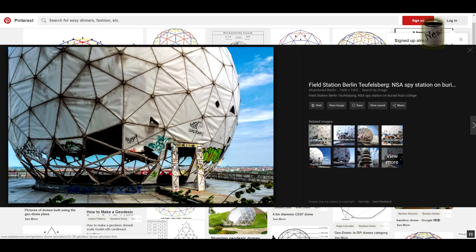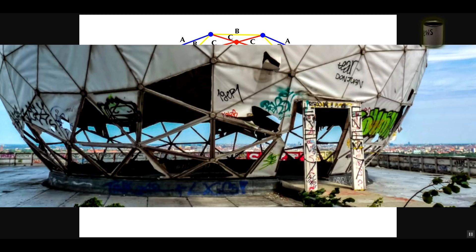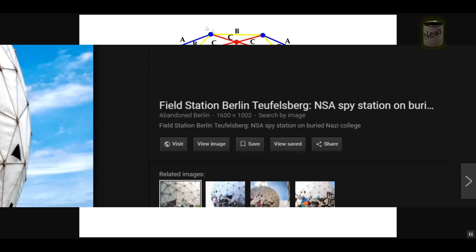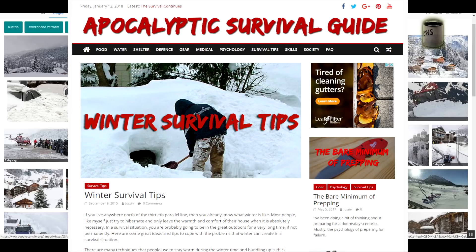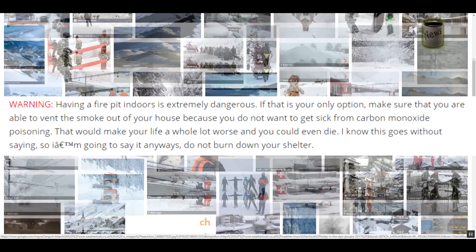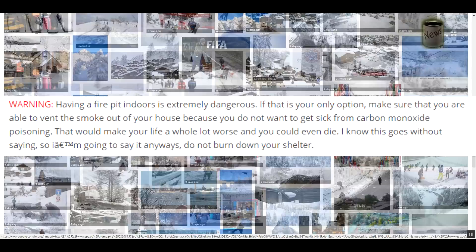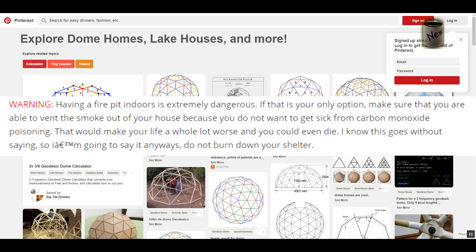It's had tree limbs fall on it and everything else. Because of the way the load is distributed throughout the structure, these are extremely strong. If you're buried in snow — six feet of snow in one event, like they've had in Switzerland, or five feet in Pennsylvania — that's a lot of snow. When you start talking about ten feet or more of snow, you want something that can hold that weight.